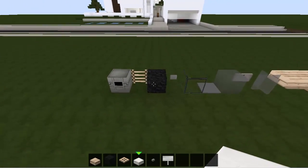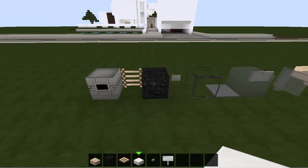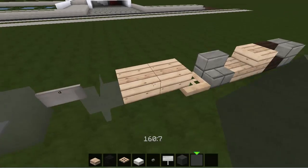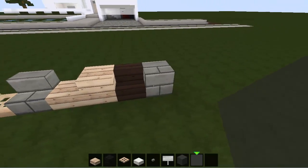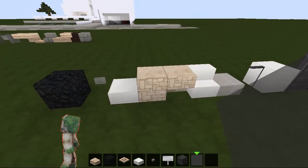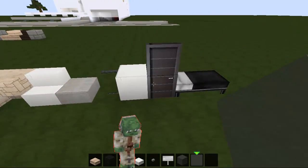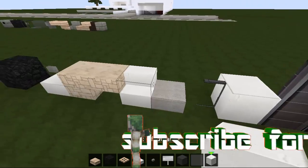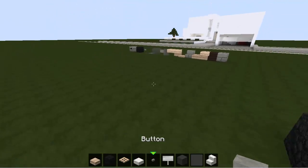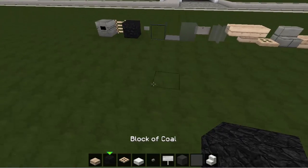Let me show you the building blocks you need for the Jeep. First of all, this is gray stained glass and gray stained glass panes. For the trailer, that's white quartz, quartz stairs, and a quartz slab.